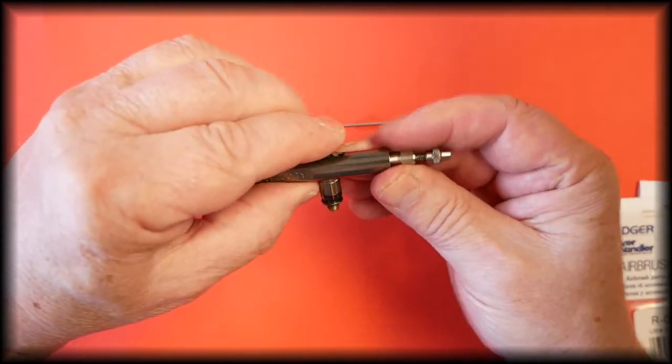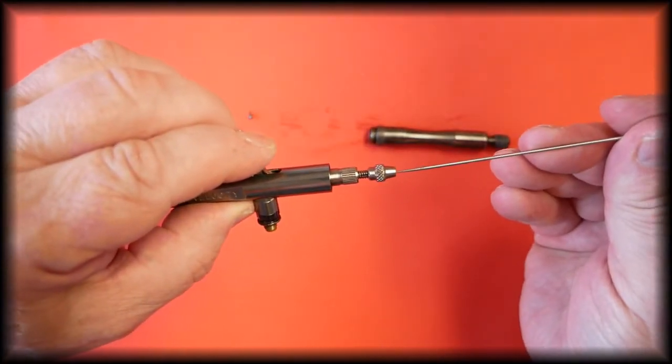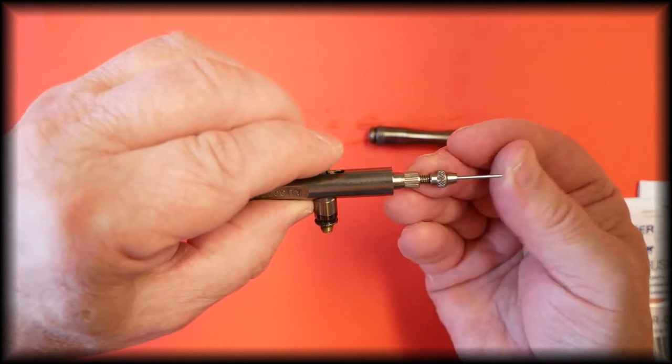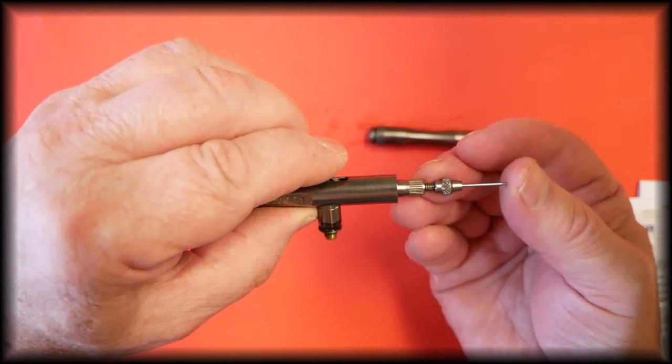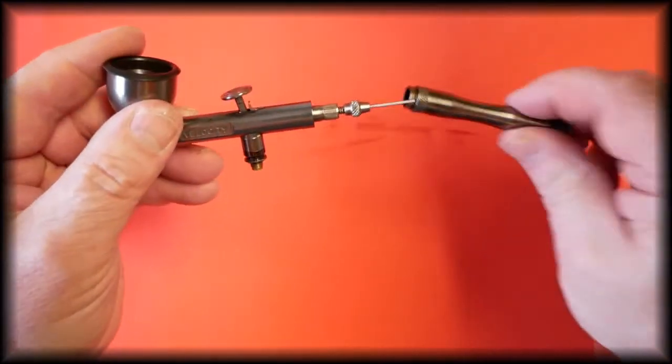Make sure the trigger is sitting in the correct position. Slide the needle in just until it stops — no pressure — then lock it into place.